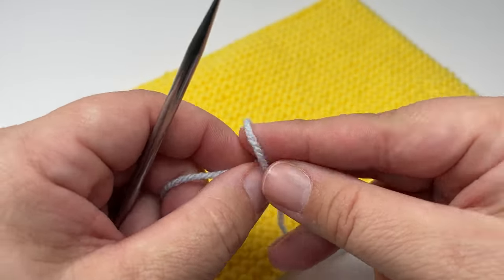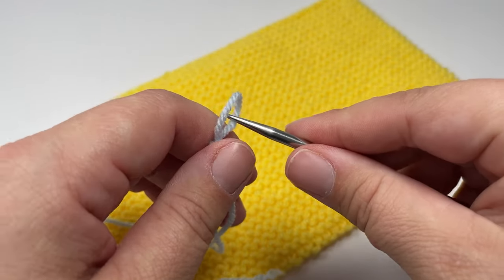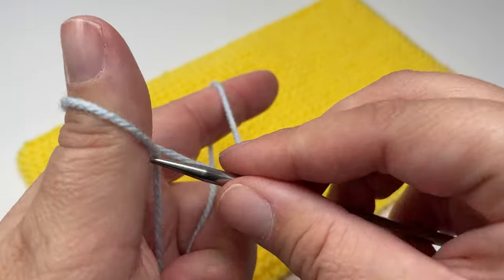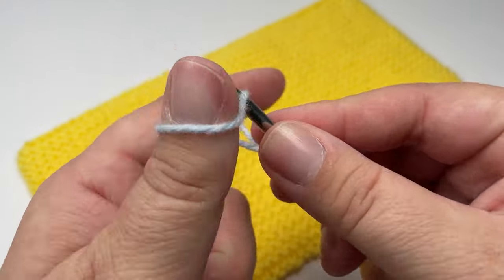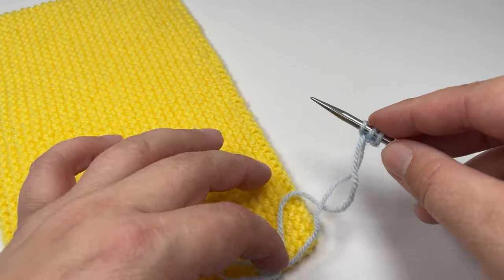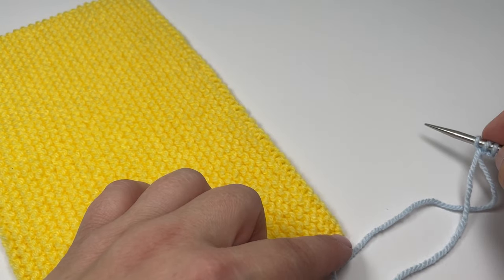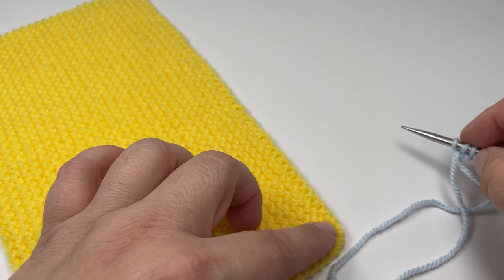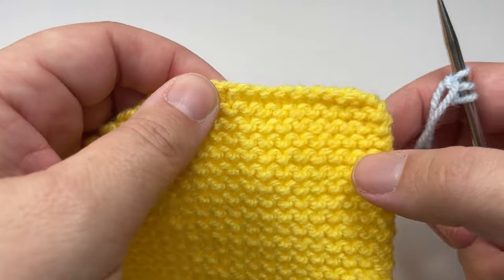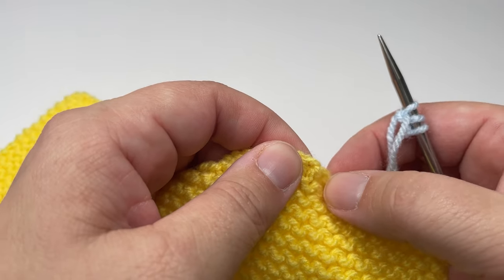Using the long tail cast on method, take the yarn you're planning to make your i-cord edge with and cast on either three or four stitches. For today I'm going to cast on three, so just a three stitch i-cord edge. Cast on your three stitches and then pick a point on your work where you are going to join your yarn. You can join on a corner, but it makes grafting the ends closed a little more complicated, so I pick a section slightly up from the edge so that when I turn my final corner I've got a little bit of i-cord to knit before I graft the ends closed.